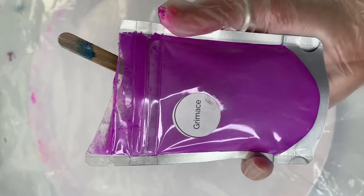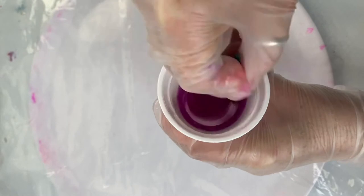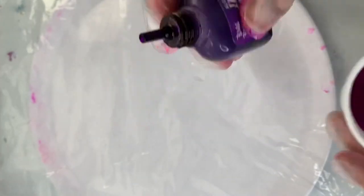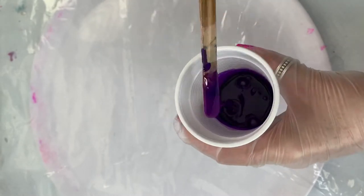Now I'm adding the colour Grimace, followed by alcohol ink by Brie Reese in the colour Purple. I don't want to tint the resin too much so I'm just using four to five drops. This is added to about an inch of resin.